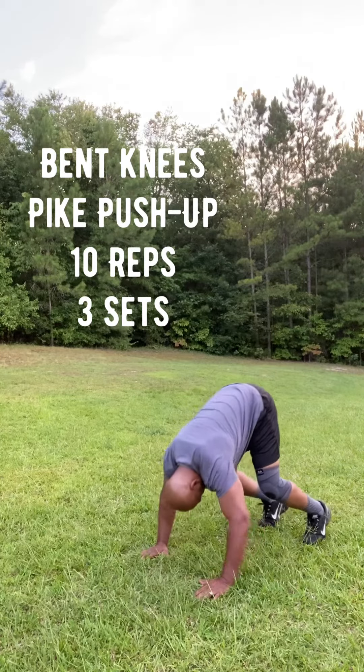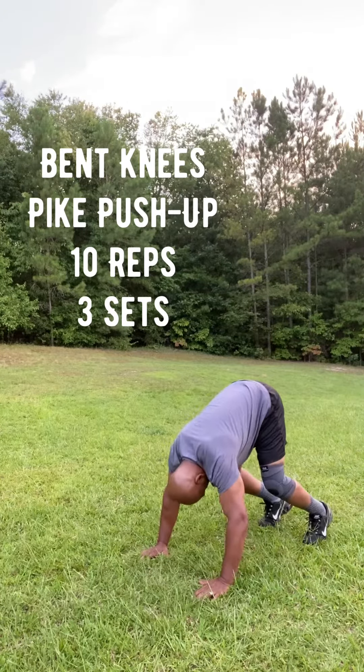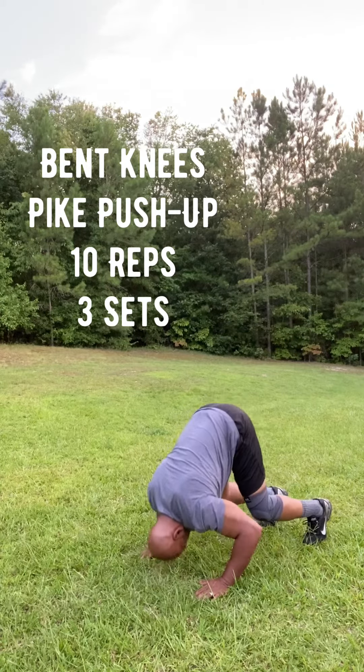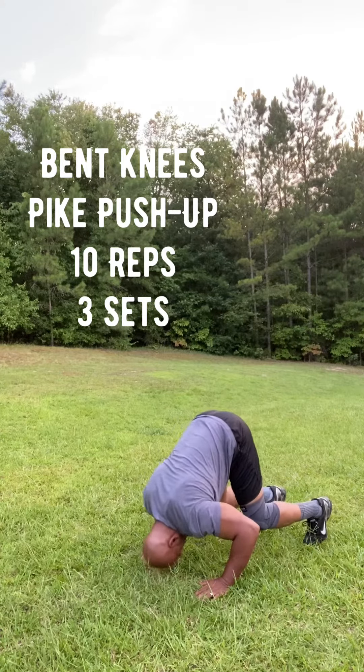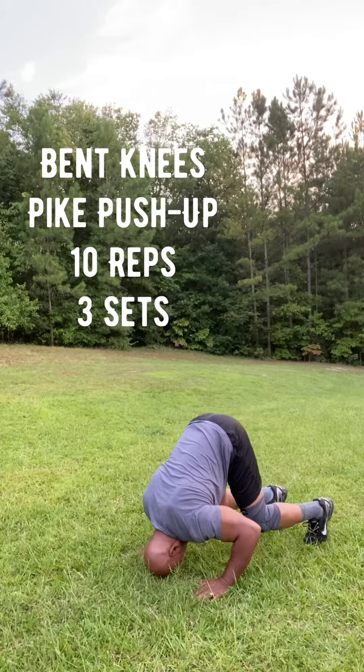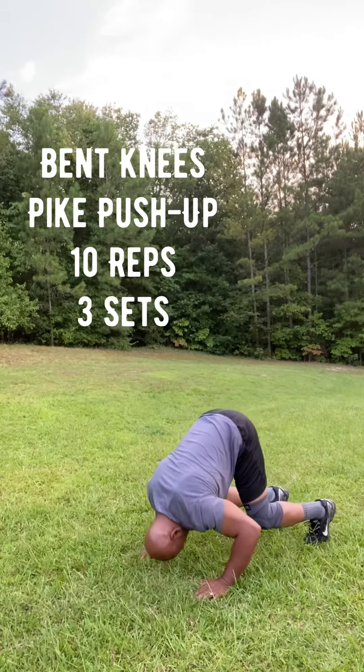This is the bent knees pike push-up, keeping your core tight, working your shoulders and your arms. If you can't keep your legs straight, definitely bend them — that's why I have the bent knees here. I usually do it with my legs straight.